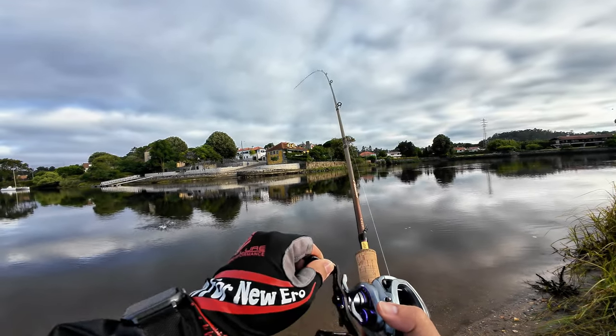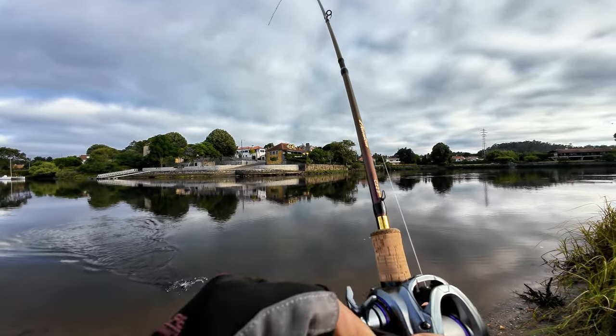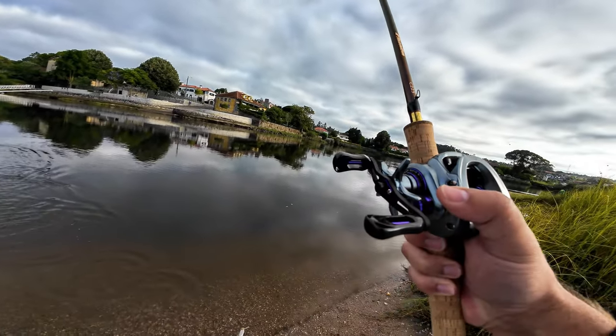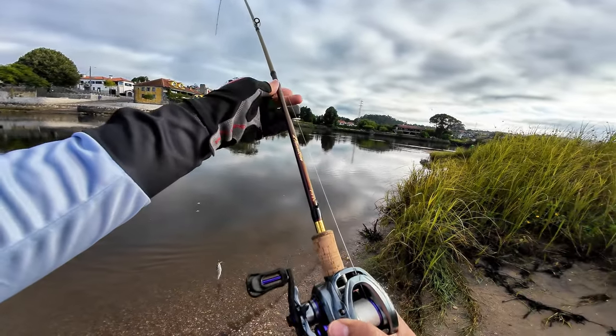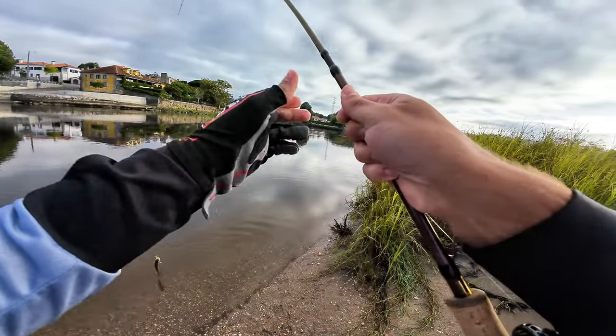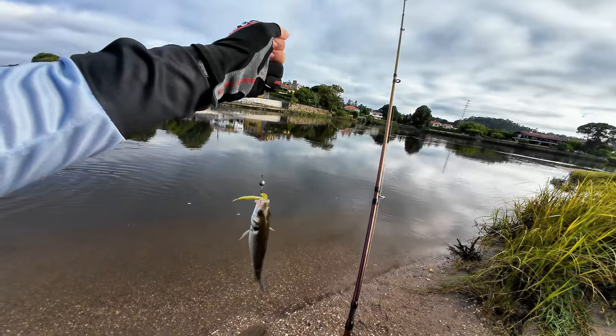Oh, something's on — yes! Small sea bass. First one on the channel.